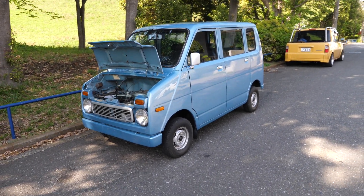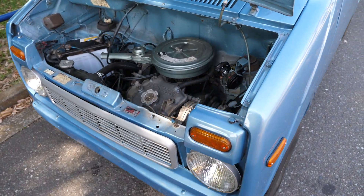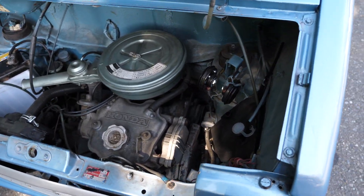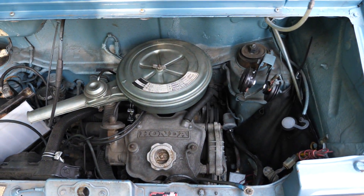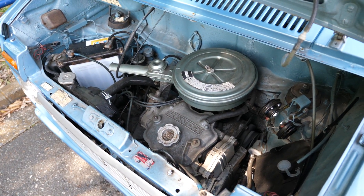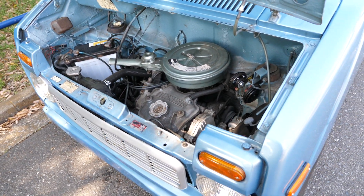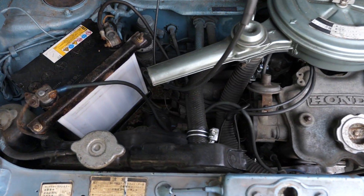Nowadays the K-Car has a 660cc turbo engine. This is a 360cc, air-cooled, basically 30 horsepower, teeny little engine with a 4-speed manual transmission. The car takes a lot from the original Minis in terms of design. It's front wheel drive. Unlike the N-360, it has a gearbox that's separate from the engine.